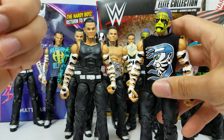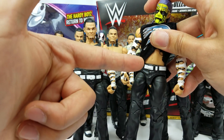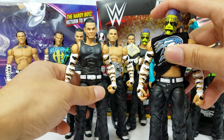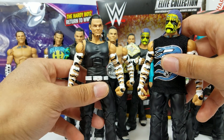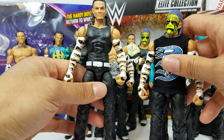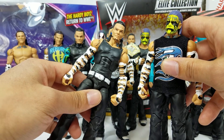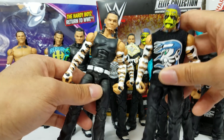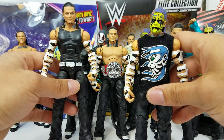So what we did, we took the Elite Series 57 shirtless Jeff and we put it on to the Entrance Greats. Jeff Hardy has worn this on so many different occasions. It's a very good possibility we'll get a release of this exact same attire, same head scan in the near future. But you guys know, I lack patience.